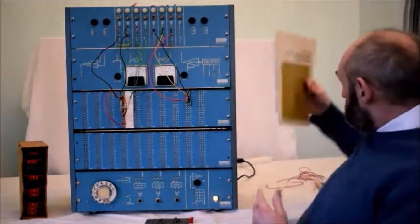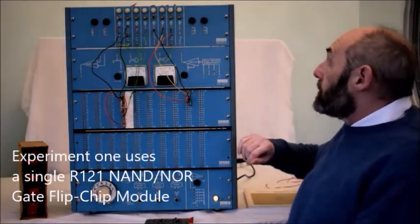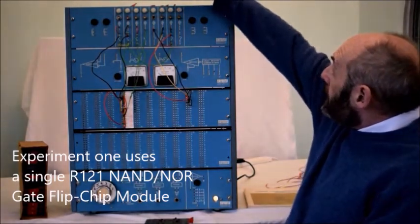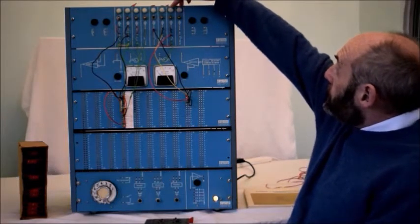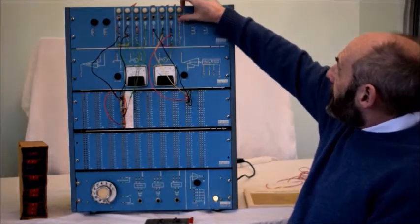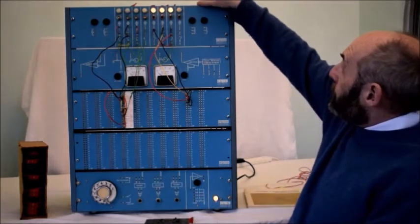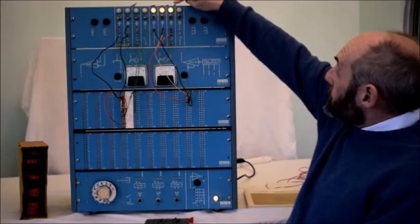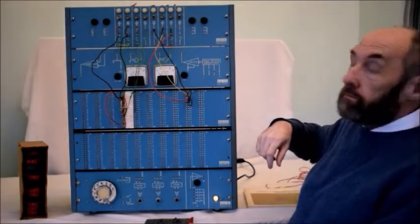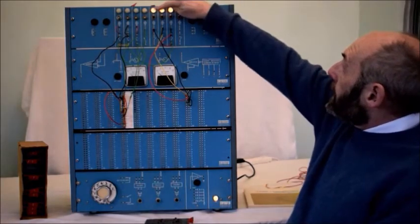I've wired one up previously. This circuit — this logic gate — is called an OR gate. It's called an OR gate for a simple reason: this is the output, and these are the two inputs. It's called an OR gate because if one of the inputs is on, then the output is on. If both are on, the output is on. The only time the output is off is when both inputs are off. So: one, or the other, or both — and the output is on.